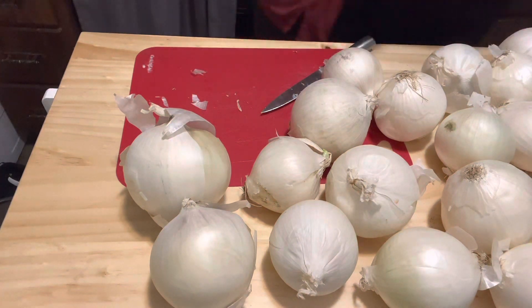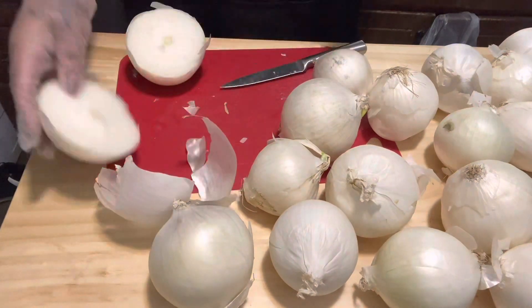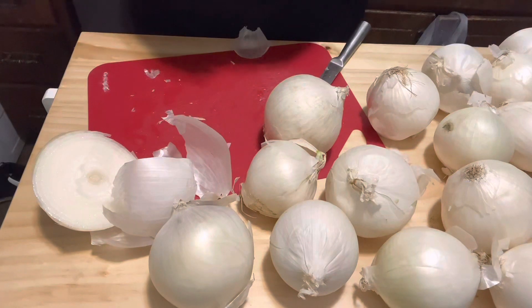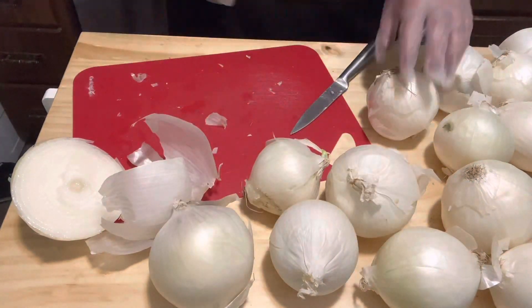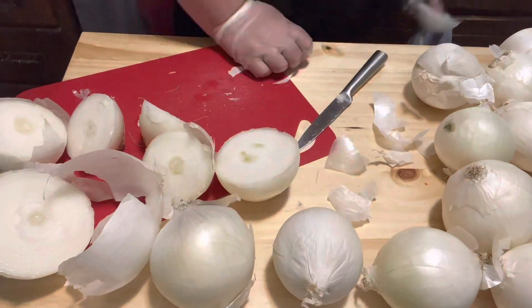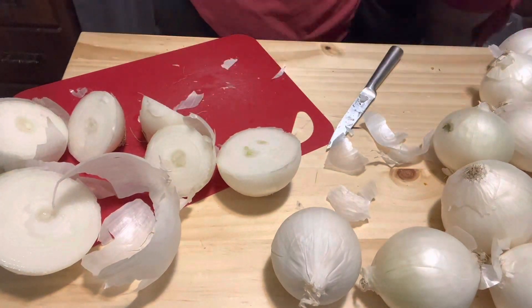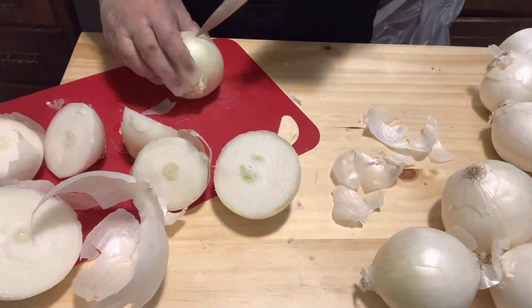Bad ones keep coming. I'm not sure how many of these onions went bad prior to me buying them or how many went bad because it took me a week to get to the last portion at the bottom of the bag. This was 50 pounds of white onions and I got them for $15 for the 50 pounds. I did end up with quite a bit that were good in the first session.